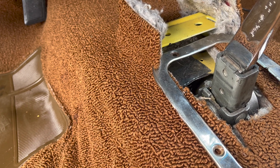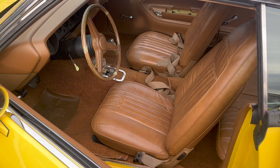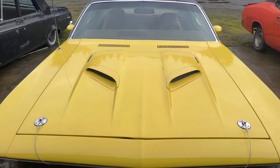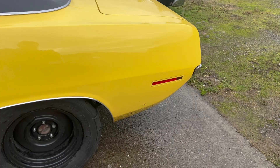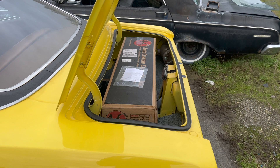Trev dynamatted the entire interior of this car and it worked! It's really quiet in here despite the insane exhaust — well, I shouldn't say really quiet, relatively quiet. I love the Cuda hood, it's awesome. I guess I need to clean the mud off the quarter panels now.